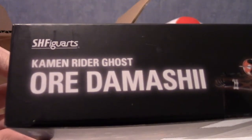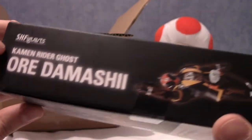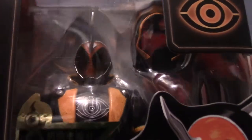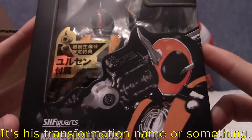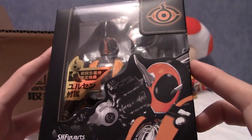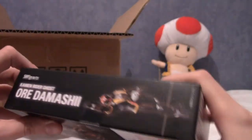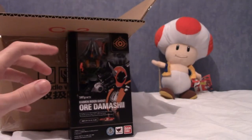I decided to pick him up because he was like 13 pounds - having more figures is never a bad thing unless you run out of space, which I did a few years ago, but then you just rotate your collection out. I think 'Oh Damashi' is either the series name for the Kamen Rider SH Figuarts line or it's his name - I'm not sure. I do plan on watching Ghost eventually, and also Gaim which is the fruit one, and there's a video game one too. It's quite a small box actually, and quite cheap.